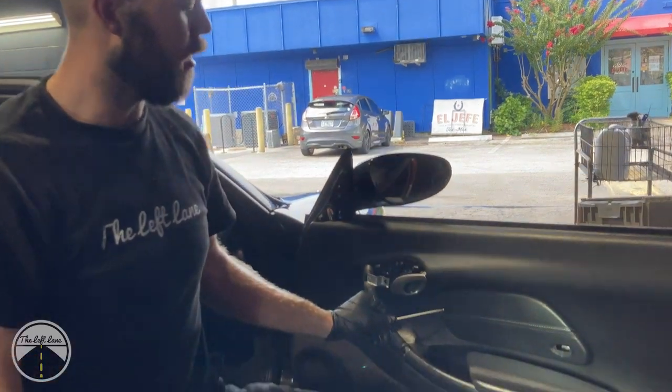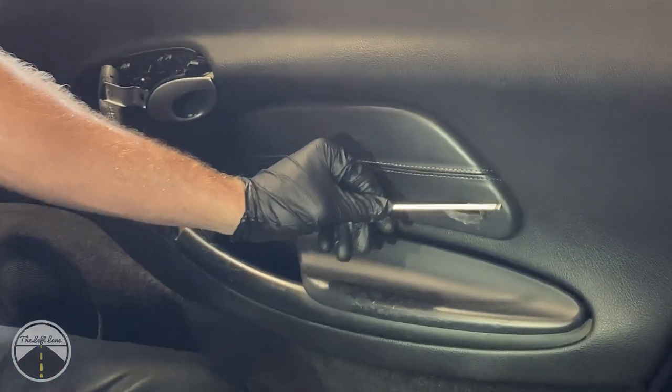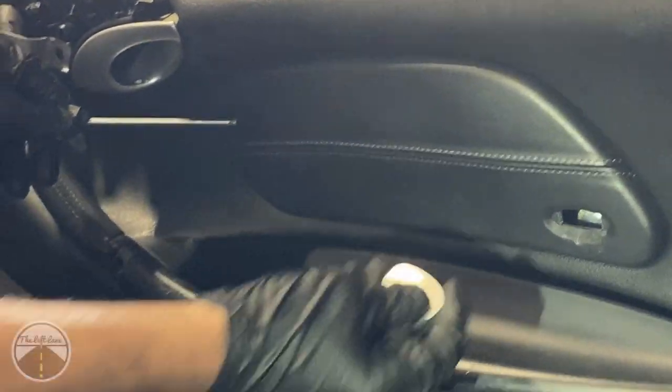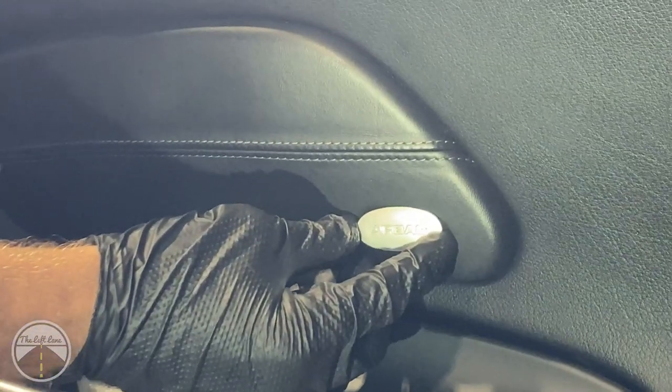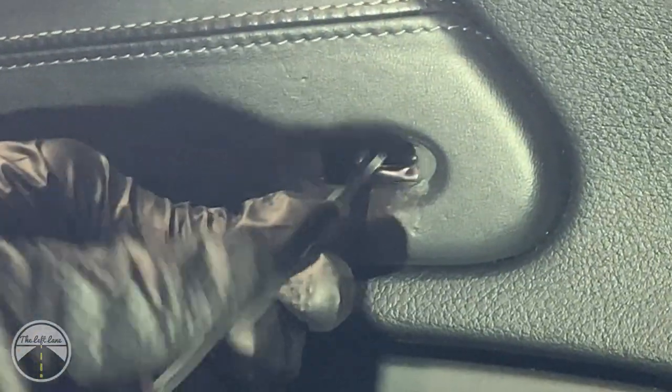There's one hidden screw behind this airbag liner. You will find the airbag symbol, pop it off, and use a small tool to go ahead and remove the retaining clip.